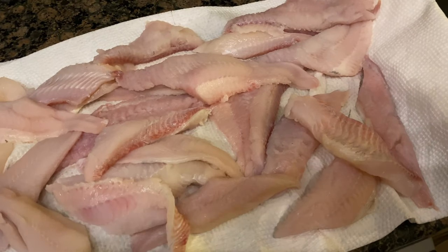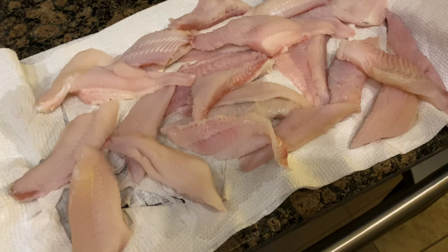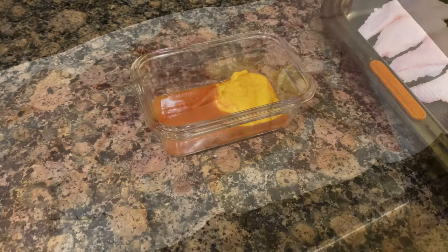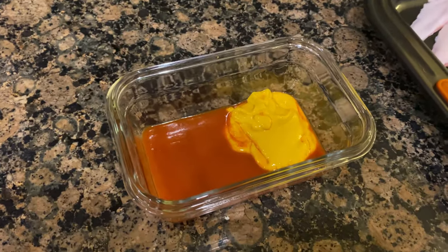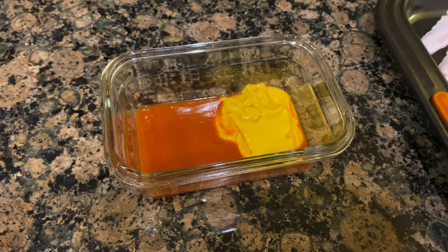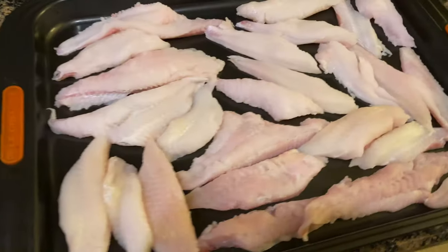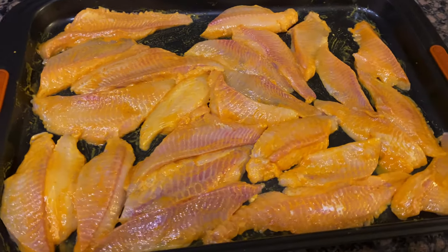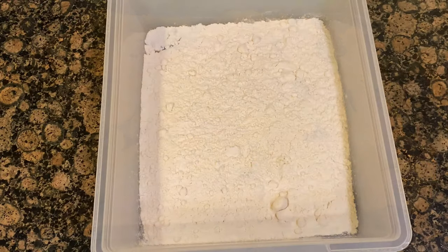Over here I have about two to three pounds of fresh fish, sliced up into good hand-sized pieces. Make sure you pat these down with some paper towels. In a small container, I'm mixing two tablespoons of hot sauce and two tablespoons of mustard, and I'm going to brush this over my fish.